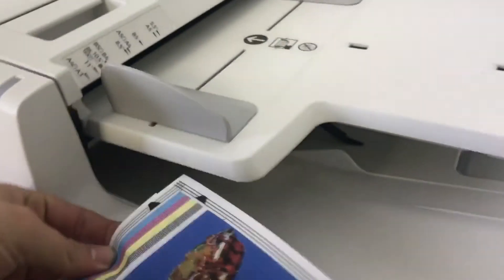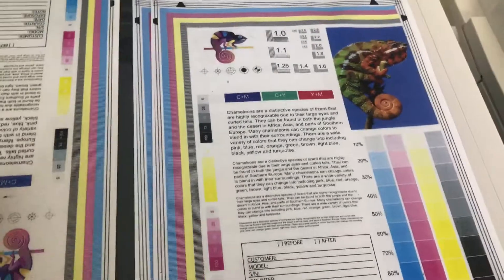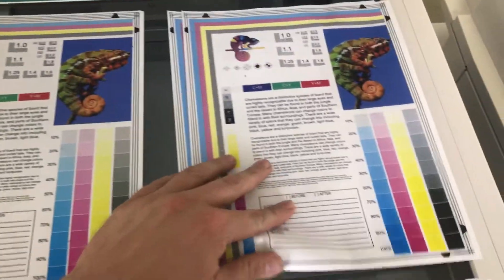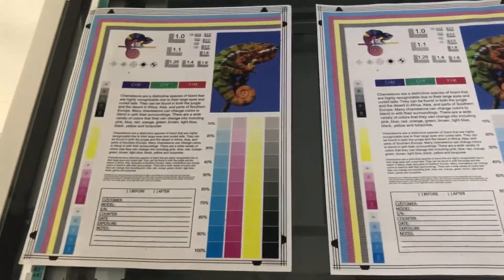And here we have our test copies — we'll place them on the glass next to our chart. As you can see from the test copies to the right and the test chart to the left, a very good color image on this machine.